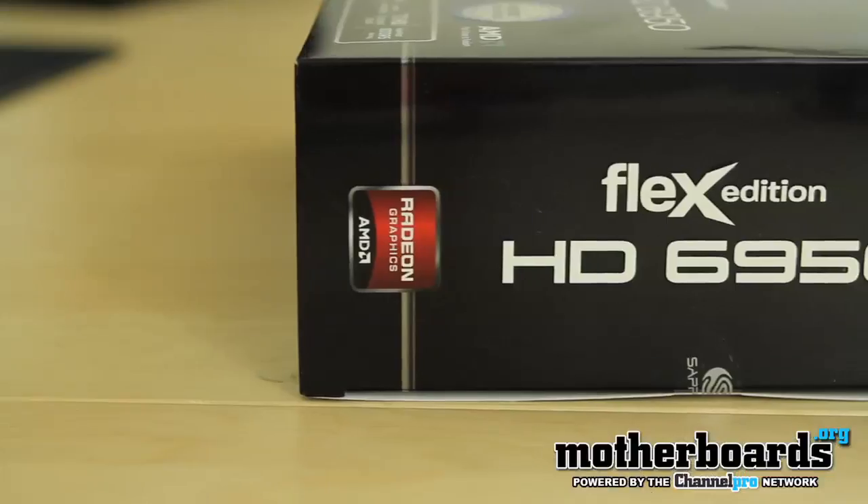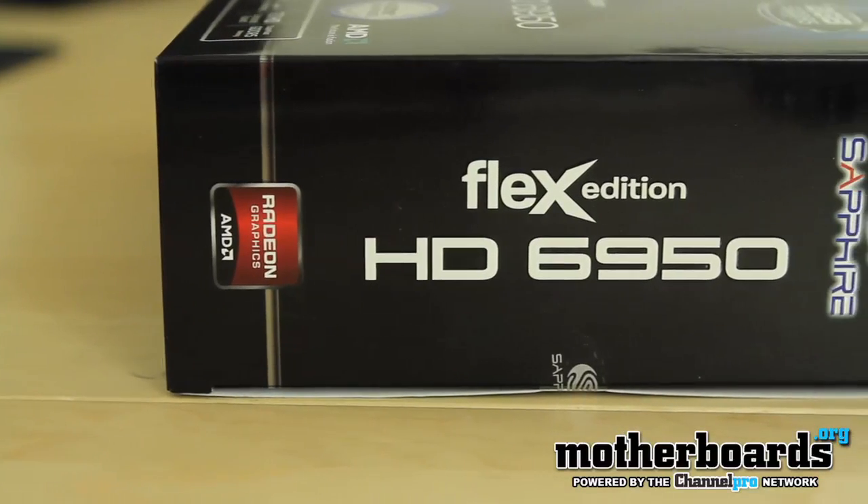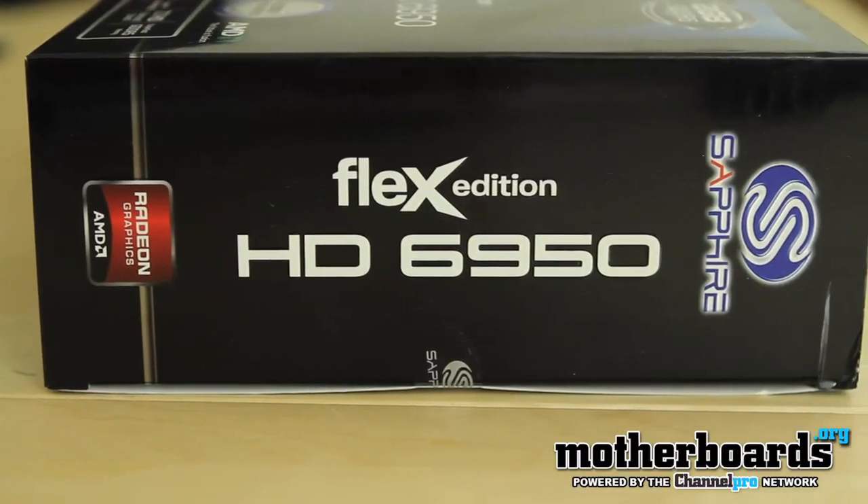Welcome back once again to the Motherboards.org YouTube channel. I'm Elric Ferris, your host. Today we're going to be taking a look at a pretty interesting product for those people who like iFinity setups. We're looking today at the Sapphire HD 6950 2GB Flex Edition card.